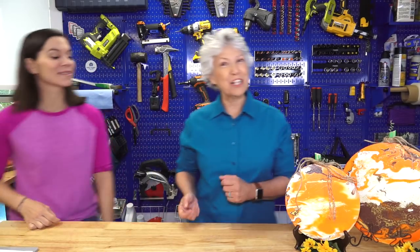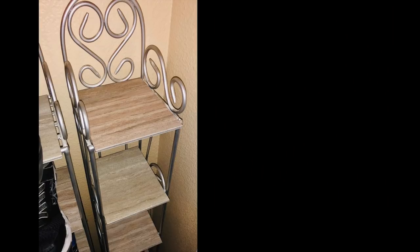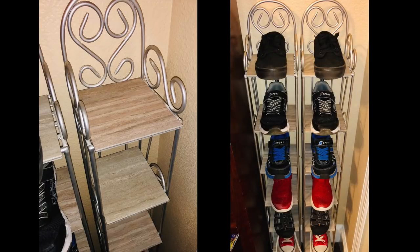Now we're going to share a project from a follower — Alex from South Florida — who has a great upcycle project. In his garage he had some old CD racks. He spray painted them, put a clear coat on, then took peel-and-stick tiles and stuck them together to make little shelves, which he placed into the CD rack slots. He put his kids' shoes on them, making a perfect shoe rack. He also mentioned he might remove every other shelf to make an herb garden or extra bathroom storage. What a cool idea — thank you, Alex, for sharing that!